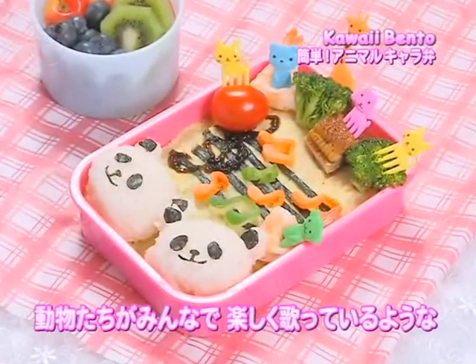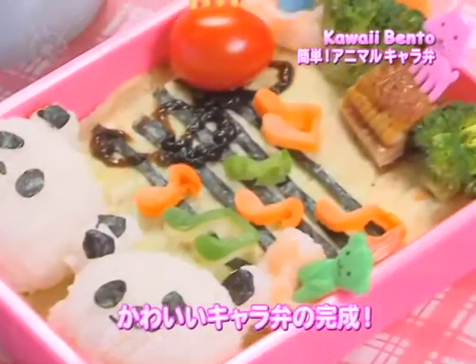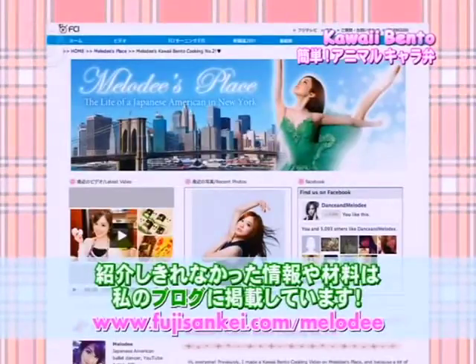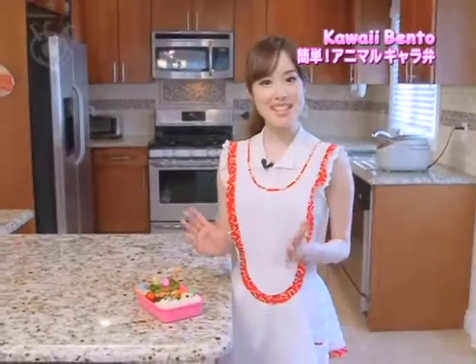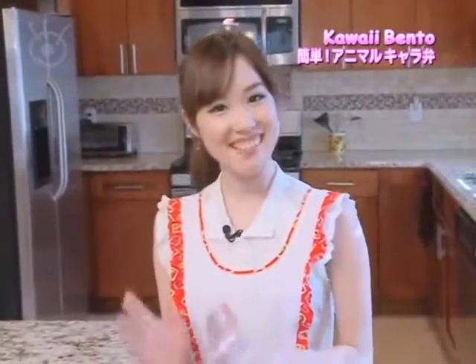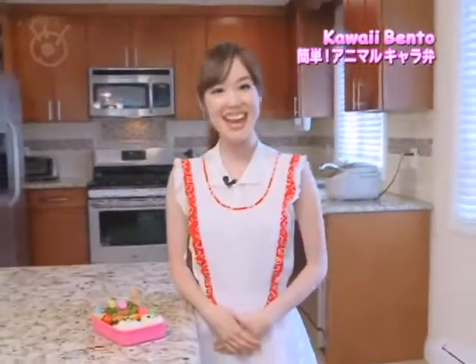Here is my finished kera-ben. It seems as if the animals are all happily singing along together. A kawaii bento like this will surely help young children eat their veggies as well. Additional details and the full ingredients list will be on my blog at fuji-sankei.com/melody. Useful Japanese cooking tools make it a lot more exciting and fun to make your own homemade bentos, so definitely try it out. Happy cooking! Bye.